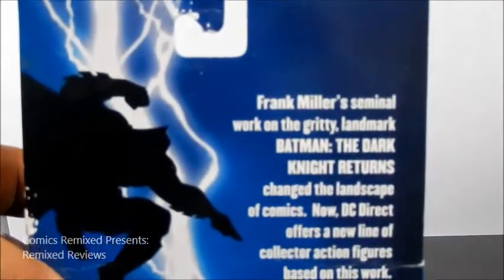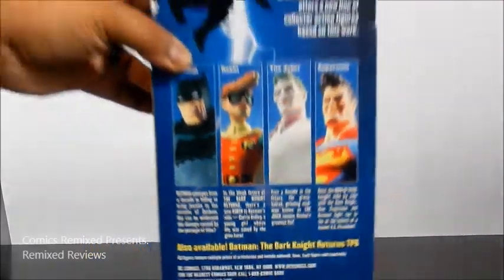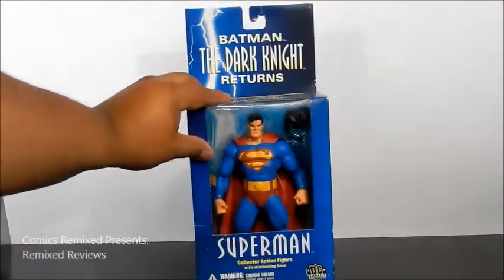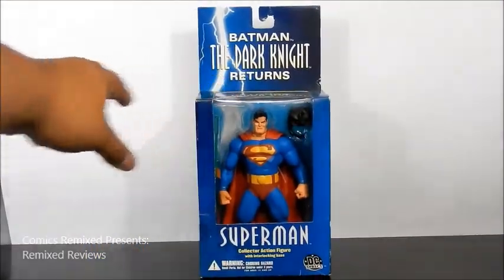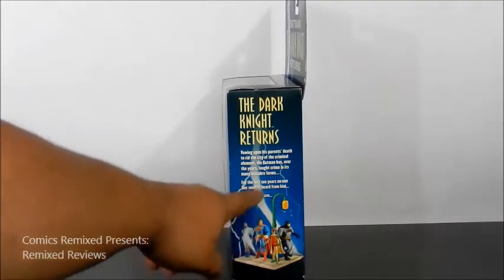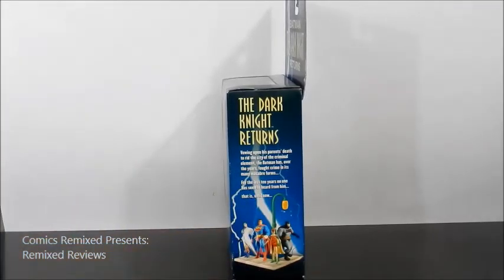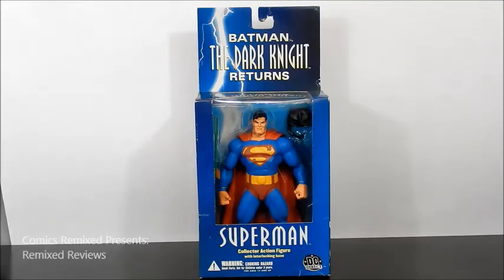It talks a little about Frank Miller up there — if you want to pause it and read that. Down here is a synopsis on all the figures. Old standard packaging. If you collected a few years ago, you'll definitely have this or some of the other figures in your collection. Also, each figure comes with a piece of the sidewalk, and I think Robin is the one that comes with the lantern to build the whole diorama set. But for me, it's all about this figure. So let's open it and take a closer look.